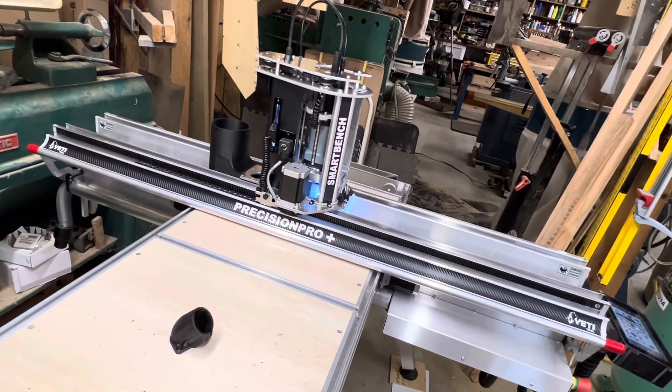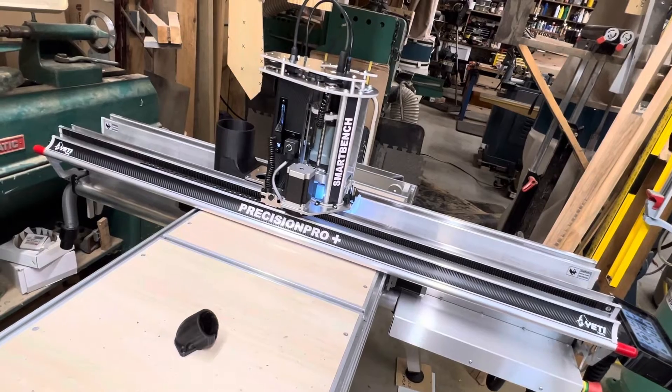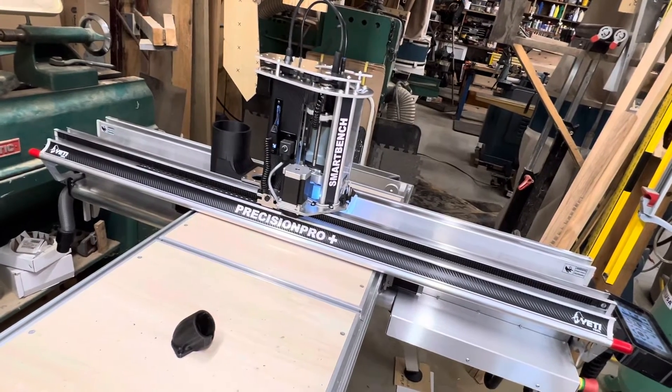So there's a quick view of the Yeti smart bench. We're going to do some CNC routing — give me some feedback, click like and subscribe. Thanks guys!